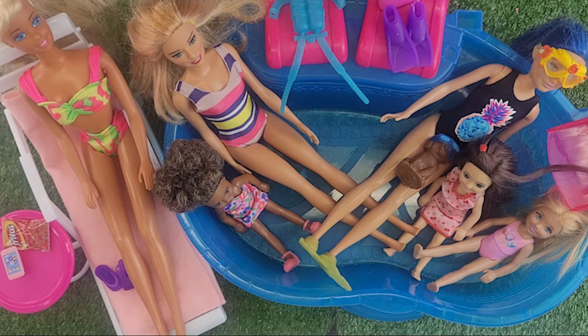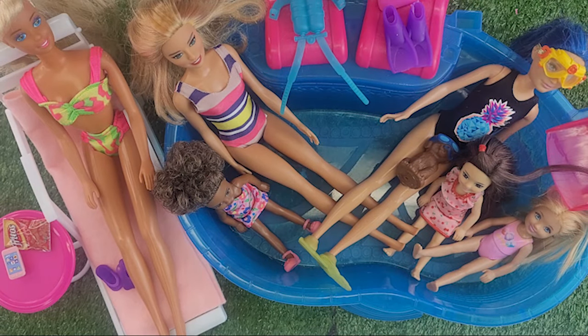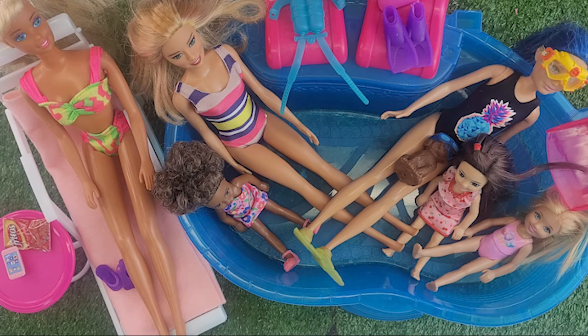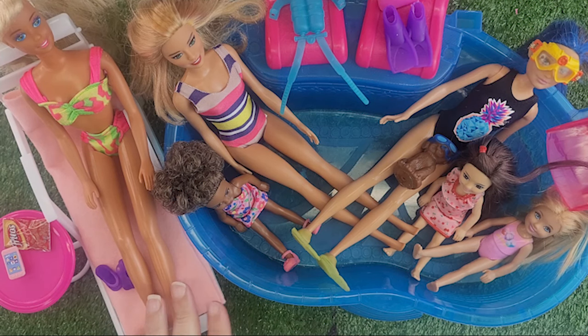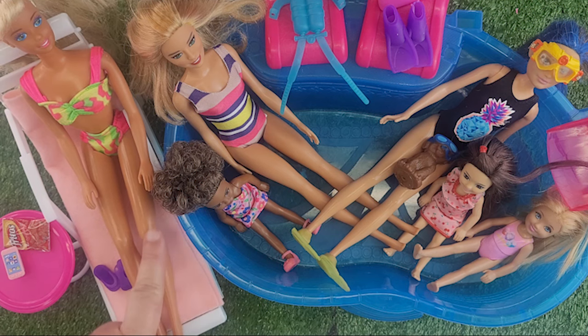Remember when I did the video for these things and I said somewhere I have this Skipper doll with the little flippers and the mask? I finally found her — she is missing the shorts, so she came with shorts. She is mid-2010s, so this doll is averaging eight years old, and the Malibu Barbie — well, we can do the math, she's from the 80s, she's around 40 years old.